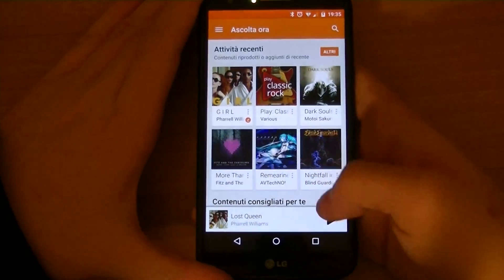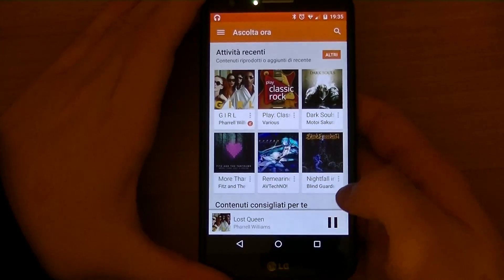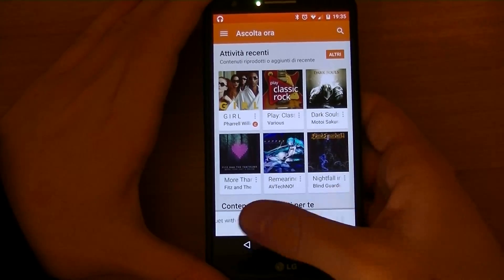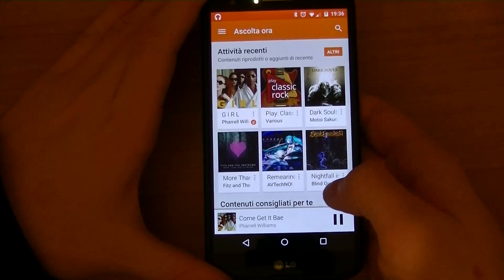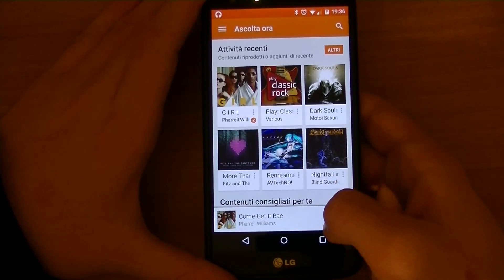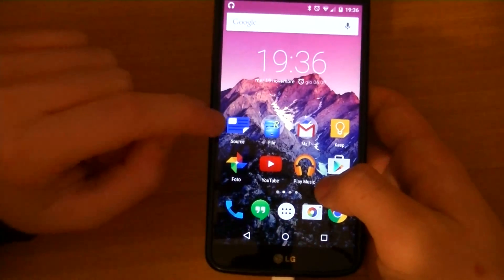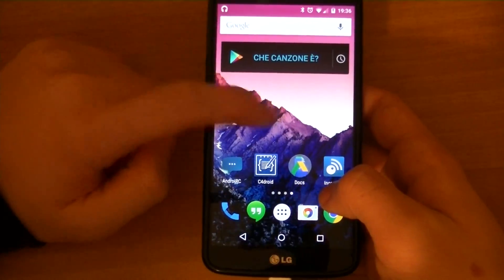The media playback works just as fine with no problems. As you can see, the system is responsive and smooth as butter.